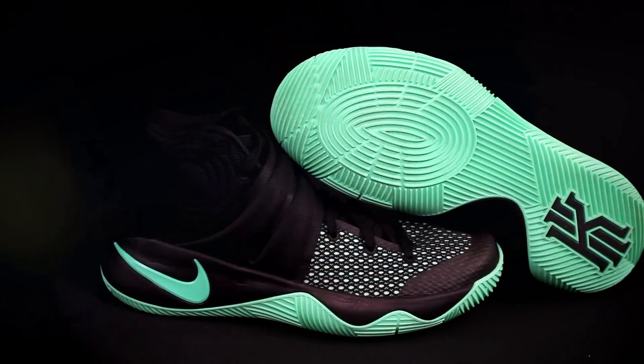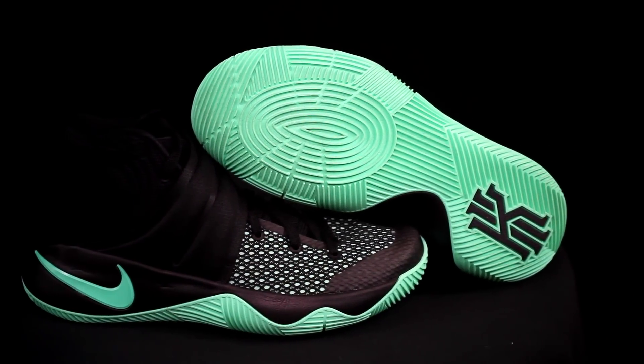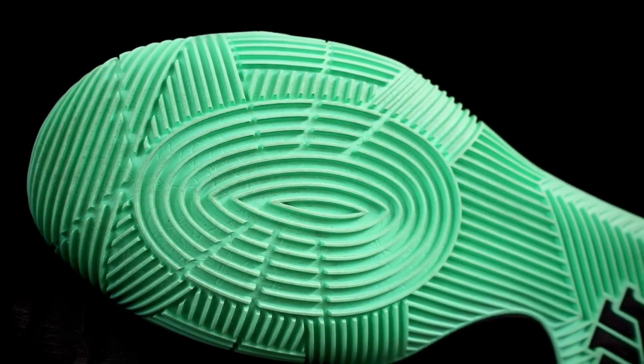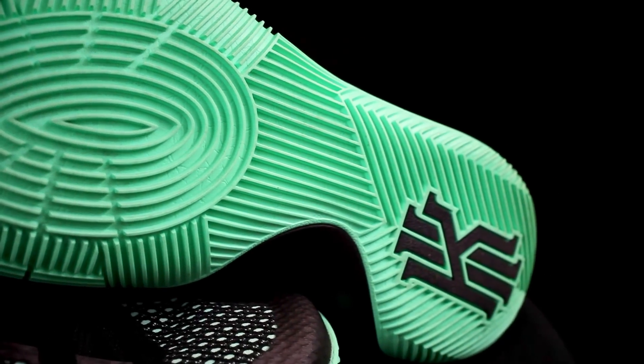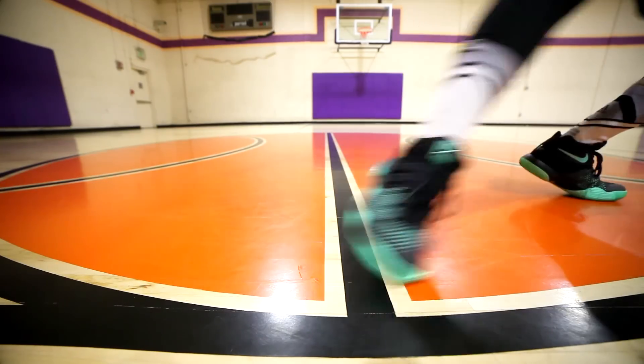The traction on the Kyrie 2 is phenomenal — one of the best tractions you can get, can't be beat. It's got a big pivot point in the forefoot, outsole curvature, traction wraps around — it's phenomenal. It needs minimal wiping, really thick grooves, and obviously traction was probably one of the most important things to Kyrie. So the Kyrie 2 wins that category.